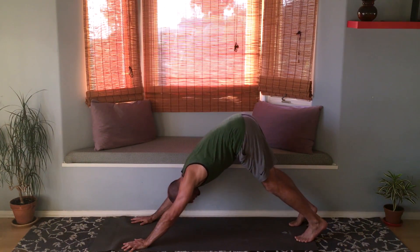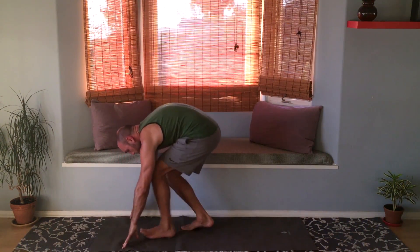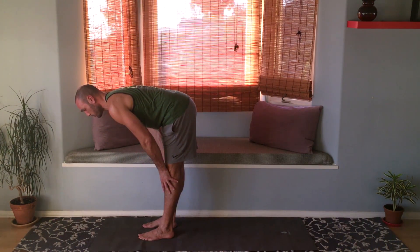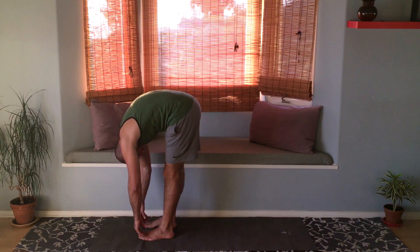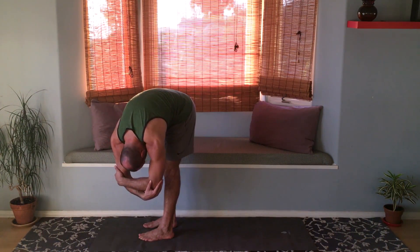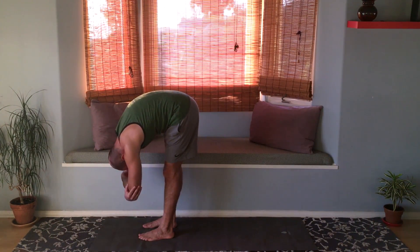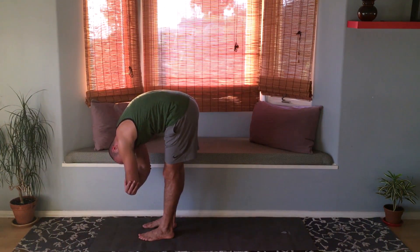Now bend the knees deeply, look forward at your hands, and hop forward to the top of the mat. Slide the hands up the shins and flatten the back for a half forward fold. Exhale, round the back into forward fold — just let everything go. Grab opposite elbows and hang like a rag doll. Maybe move your whole torso left or right, explore hanging, let your head go, shake and release your neck.